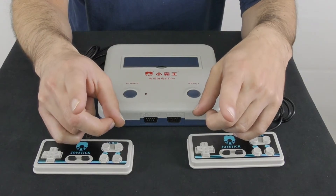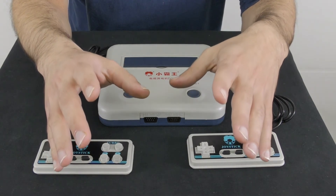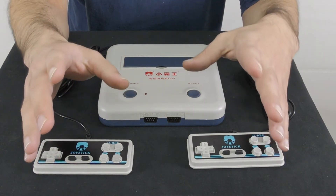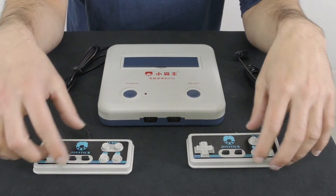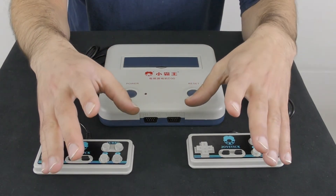Another thing that is a bit annoying is that the game console is missing an additional port for an external gun, which is useful for games such as Duck Hunt. I guess the only solution is if you're able to connect the external gun instead of one of the controllers, but I currently don't have a gun to test with this console, so I'm not able to confirm that.